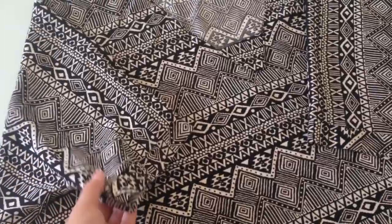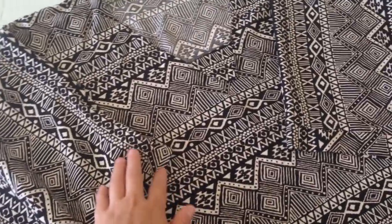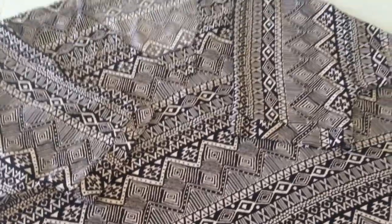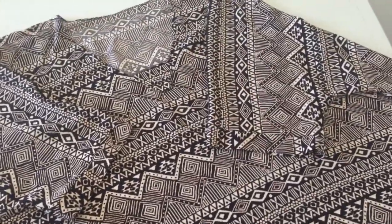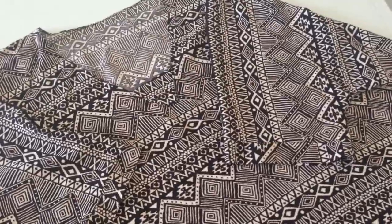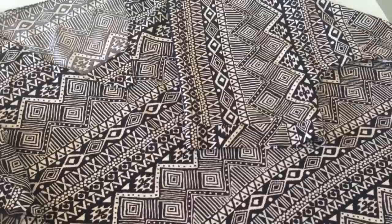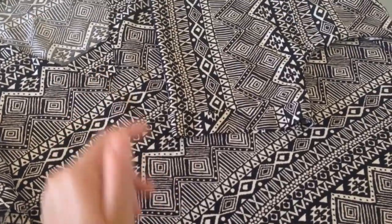Ткань выбирайте легкую, дышащую, чтобы не было жарко летом и комфортно было осенью либо весной. Надеюсь, что вам видео понравилось. Если это так, то поддержите меня лайком. Пишите комментарии, мне будет очень приятно вас почитать. Всем желаю хорошего настроения, и всем пока-пока!